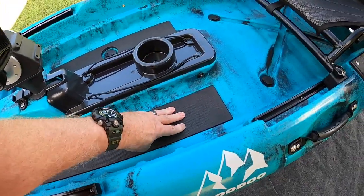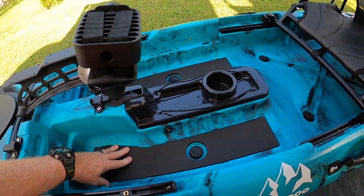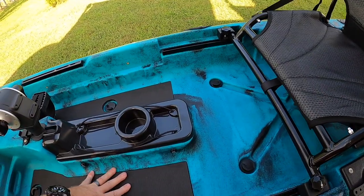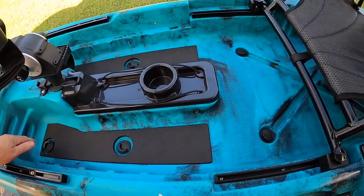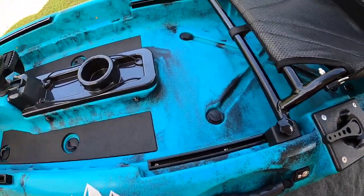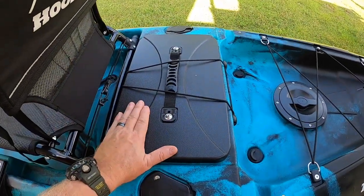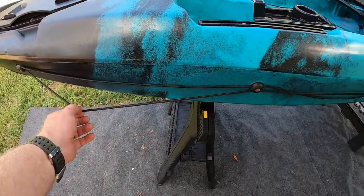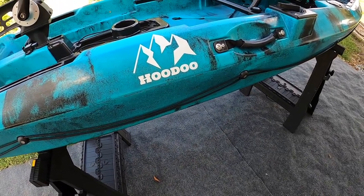There's nice thick padding in the bottom of it — really thick and really nice. Another thing I noticed is the floor is very, very solid; a lot of kayaks are kind of flimsy in the middle but this one is very solid. It also has 10 scupper plugs: one underneath the seat, six more out on the deck, two in the back, and one inside the rear storage compartment. It also has an anchor trolley on both sides of the kayak for left- and right-handers, which I think is a pretty good idea on their part.